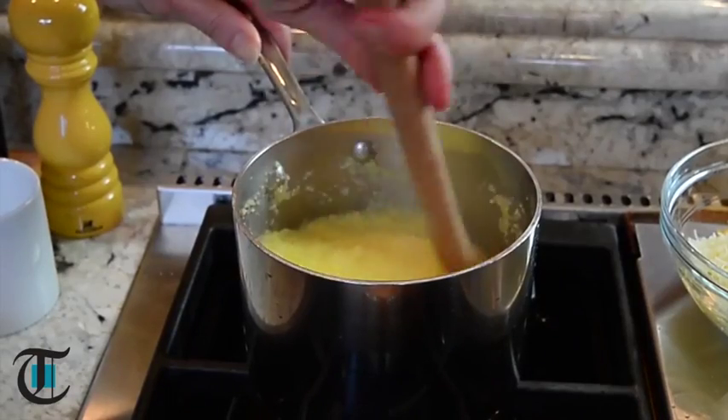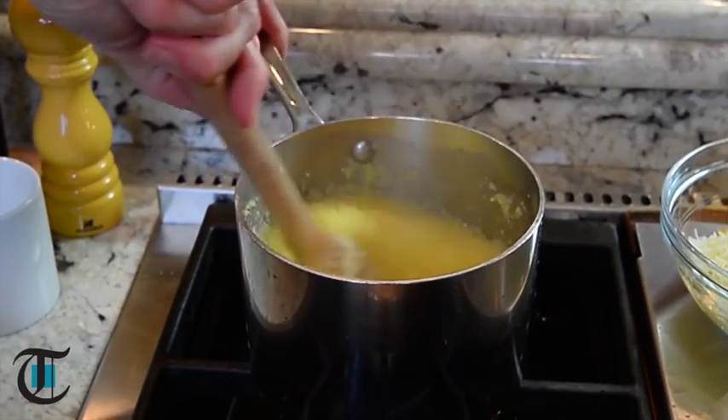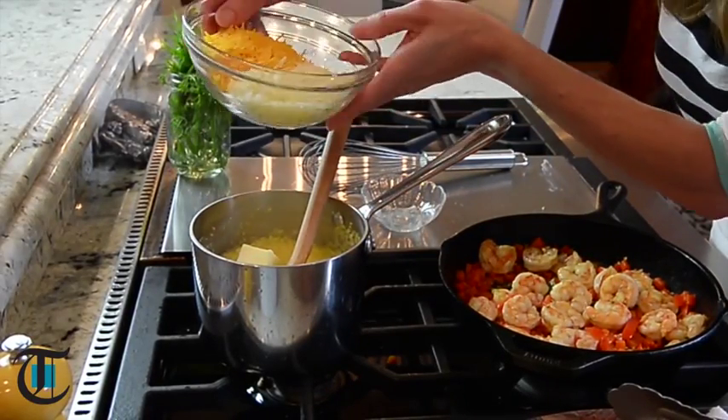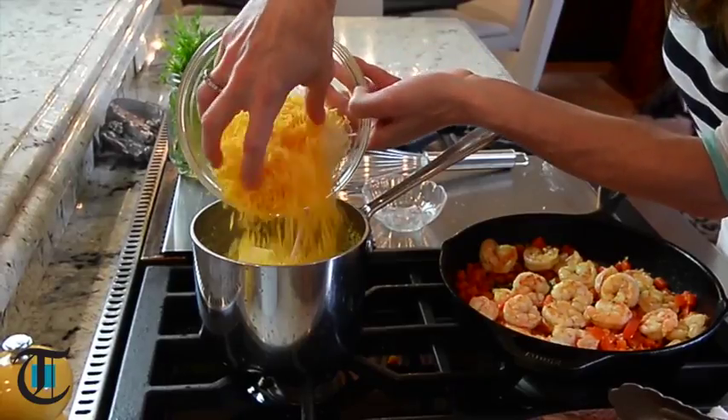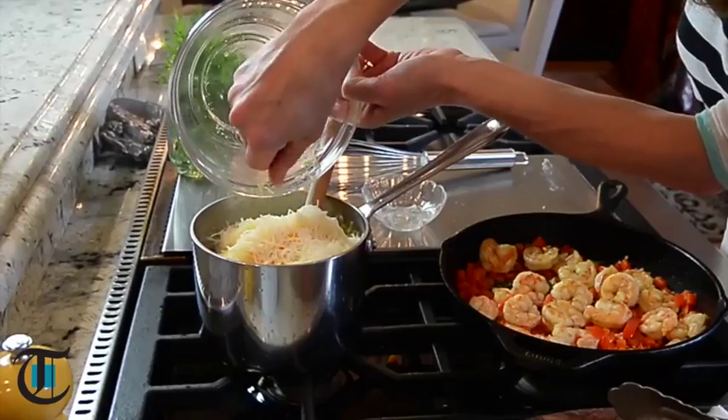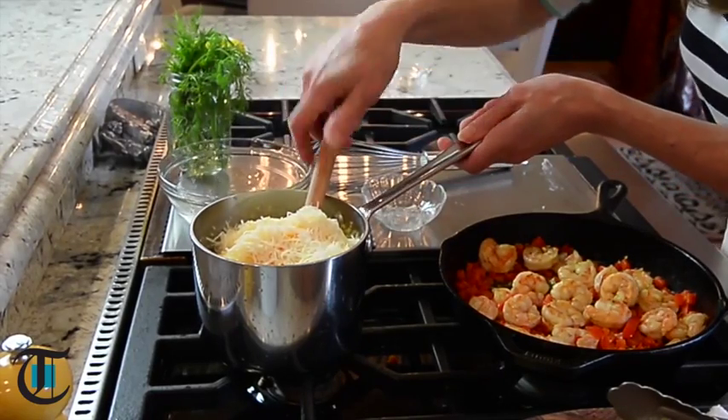From time to time as the polenta is cooking, you just want to stir with a wooden spoon. Here's where all the delicious flavor comes from — butter and lots of cheese. I have some cheddar cheese and some Swiss cheese, and I'm just going to stir this until it's melted and then we're ready to eat.